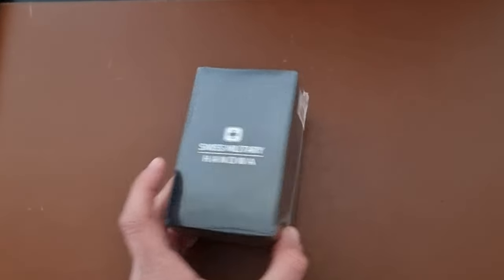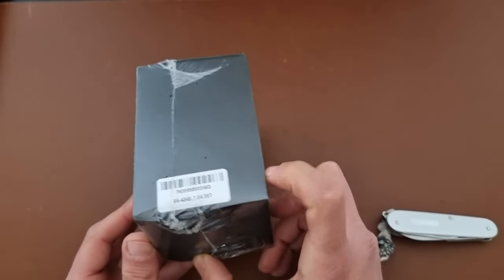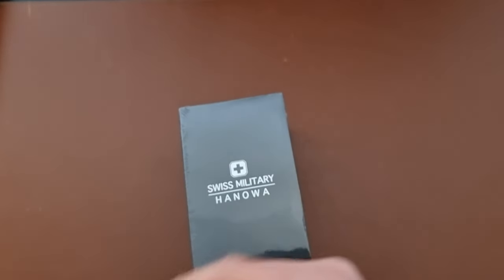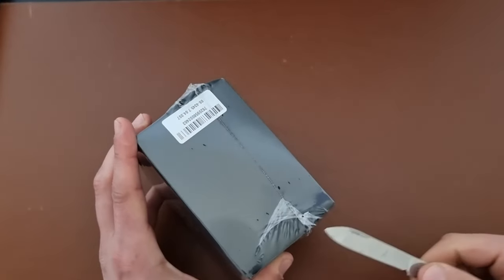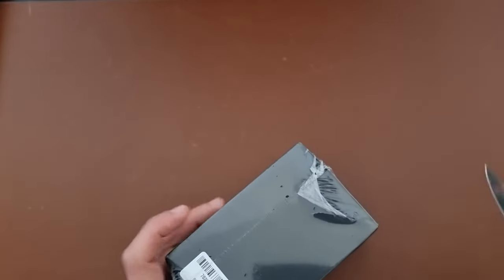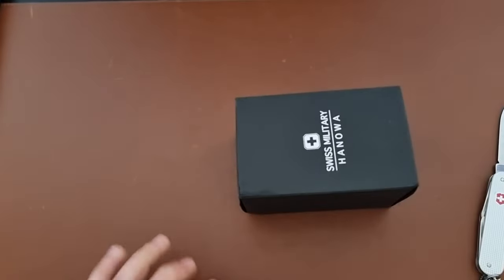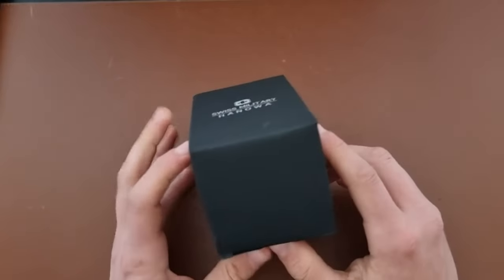Coming back to the topic of the day — unboxing this Swiss Hanowa watch. I'm opening it with a Swiss knife, because I thought it's the best way to open a Swiss Hanowa watch with a Swiss knife, right? It's a small package, which is not bad. Let me close the knife so we don't get hurt, and take it out.